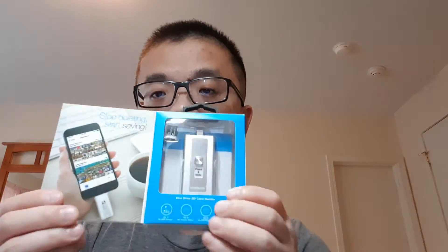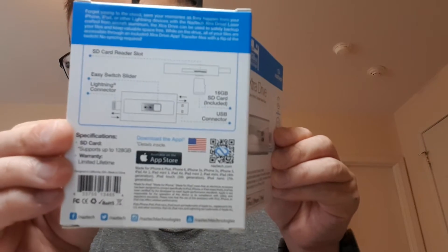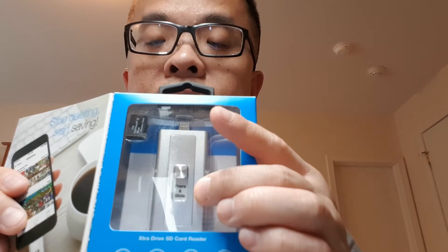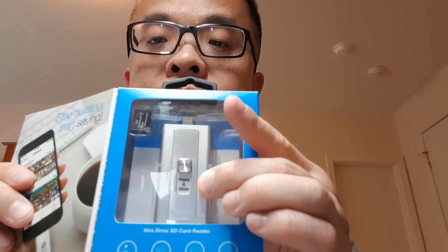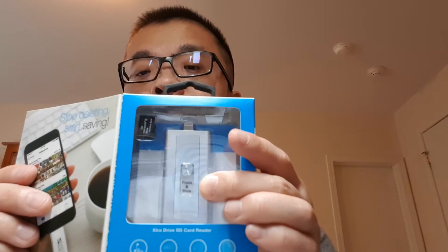So this is what it looks like inside the back. It does include a 16 gig micro SD, and inside is the extra drive by NAZTECH. Let's open this up.